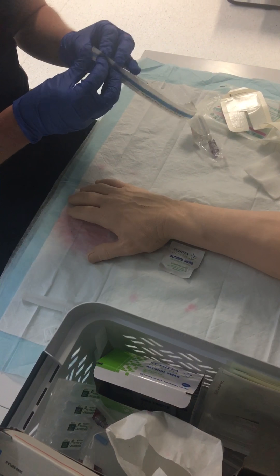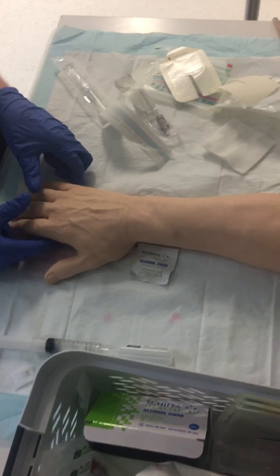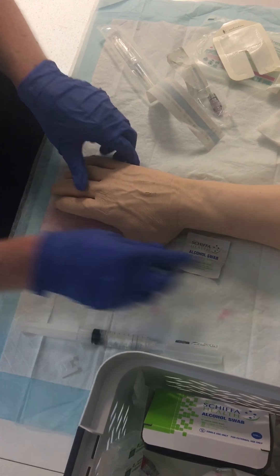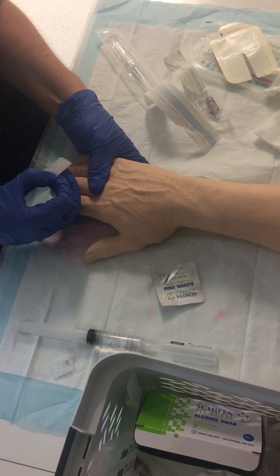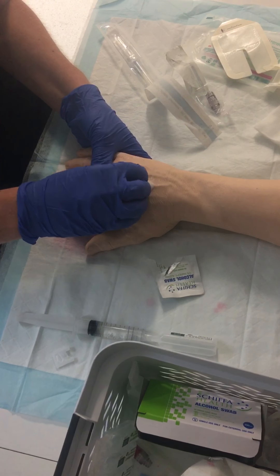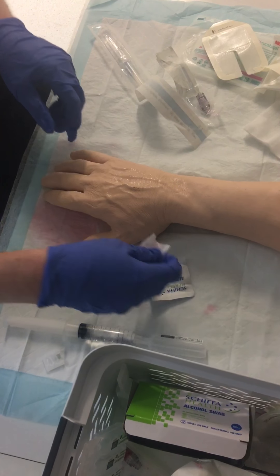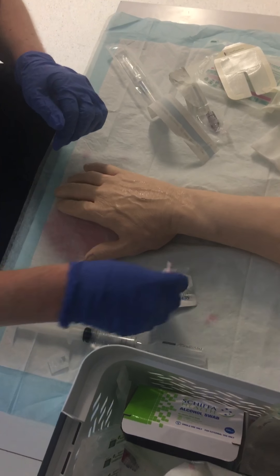I'm going to firstly look for which vein I want to use. I can do that by stretching down the patient's hand and having a bit of a look. I'm going to try to find the straightest vein — in this case it would be this one here. Then I'm going to clean the site, going in small circular motions and working my way outwards. If that was dirty, I would use another swab and go back again to clean that area.